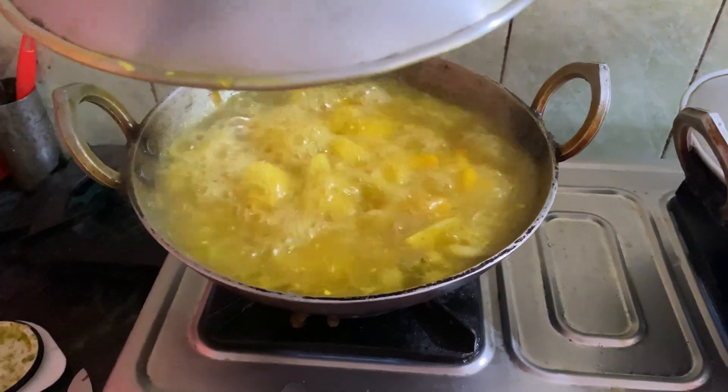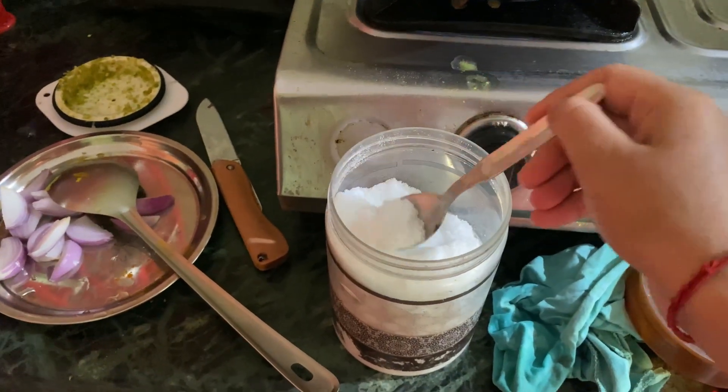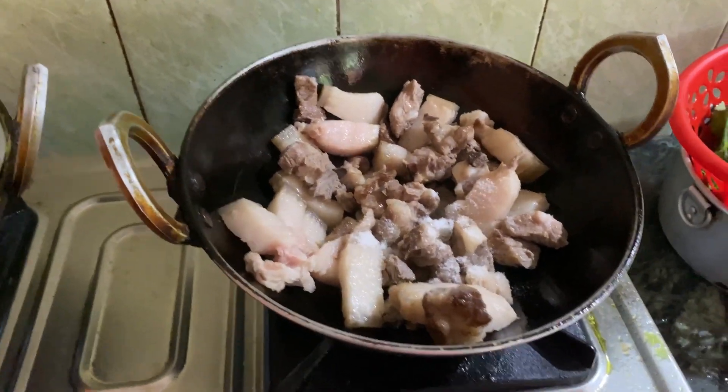Not so good. I'm going to put the knife in the middle. When we cut it, put it in.